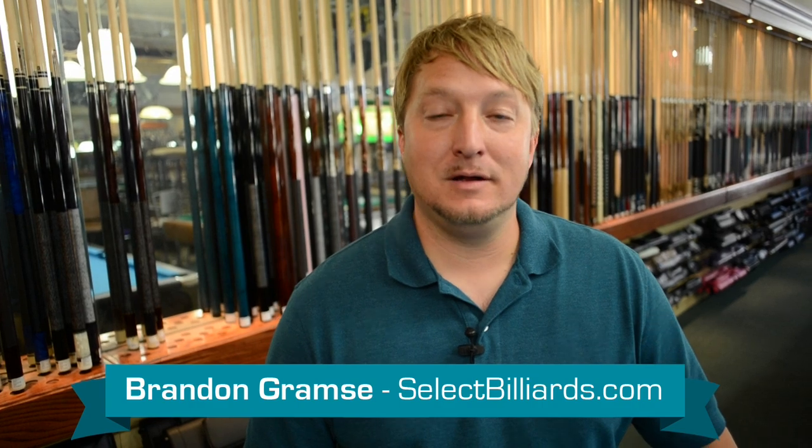Hello, this is Brandon with Select Billiards and today I wanted to talk to you about the Poison VX 2.9BL. It's a brake jump cue. It's a great cue.